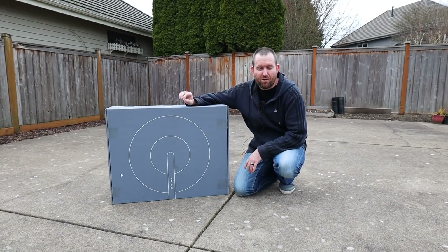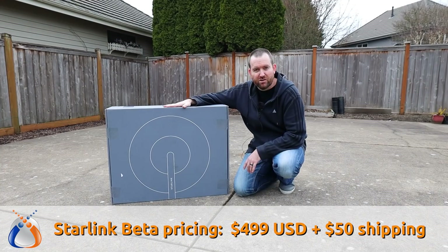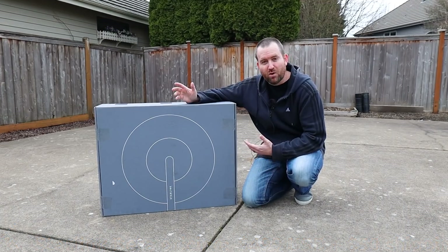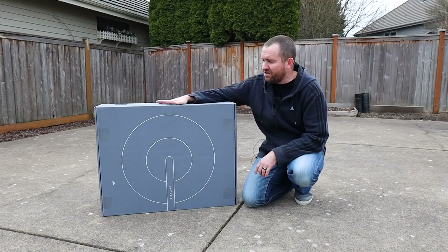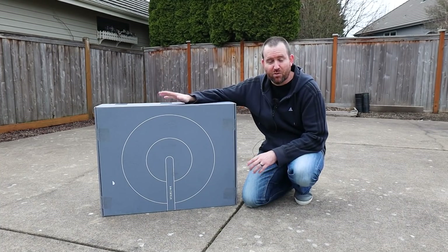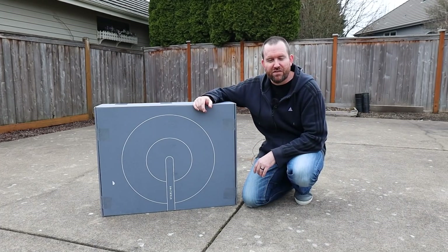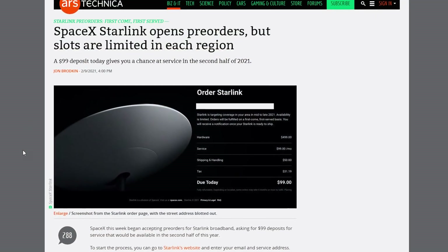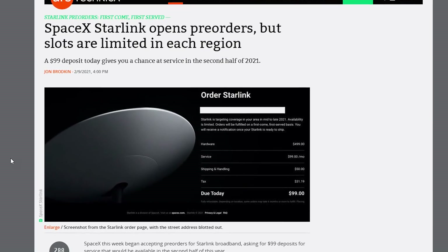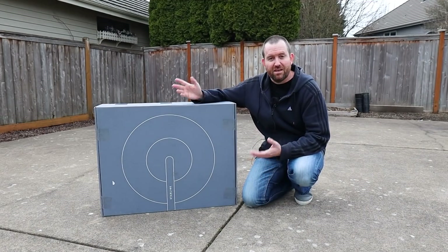In terms of pricing, I signed up for the Starlink beta and the satellite itself was $499. They also charged me $50 shipping for a total of $549 US dollars. I'm located in the state of Oregon and I just recently received the beta sign-up invitation about a week ago. The Starlink satellite showed up in about four or five business days. Right now it's mostly available in the upper-latitude regions of the United States and Canada, but Starlink also just opened up $99 pre-orders. If you're not in a beta area, sign up for that pre-order and they'll send you an email when it's available.